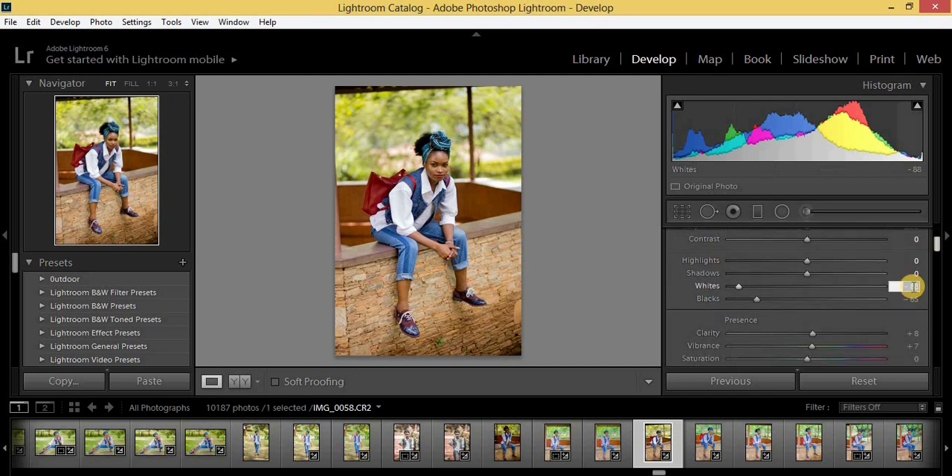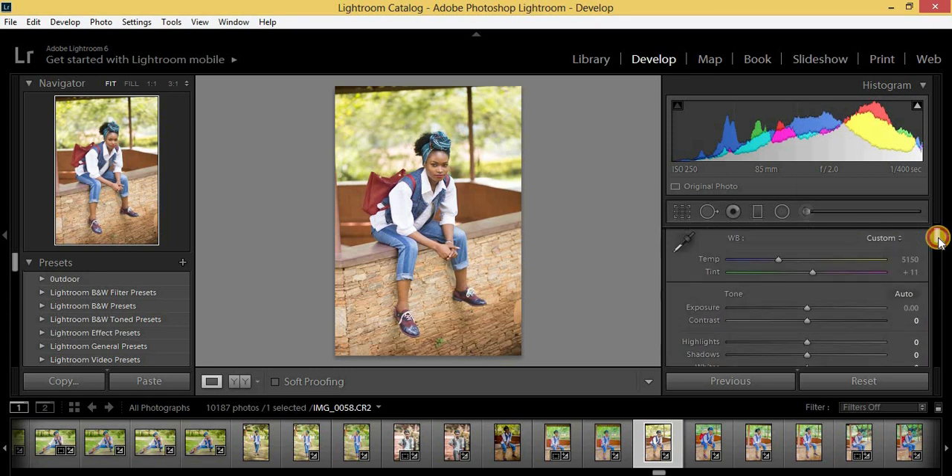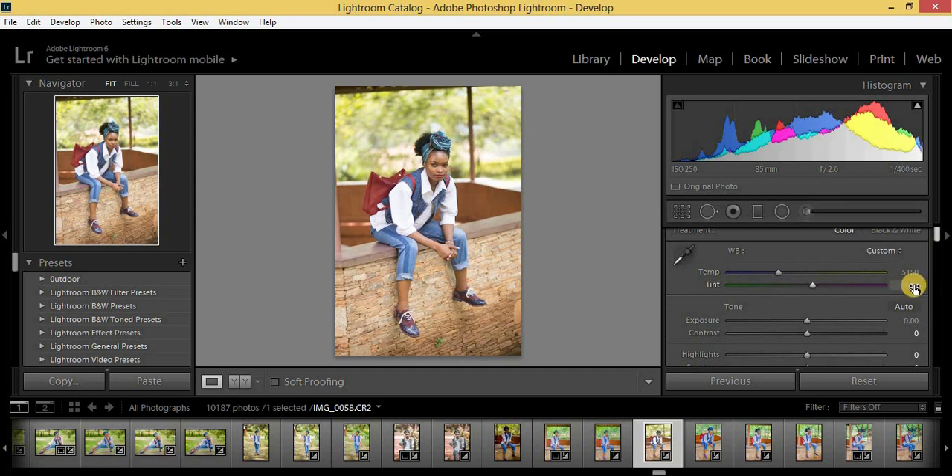At the end of this video I have a goodie for you, so keep on watching. Here's the photo we are going to be editing. I've made sure everything is adjusted to zero. We are going to give it that Urban Black kind of feel in Lightroom. Even if you have a newer version, the settings are still the same.